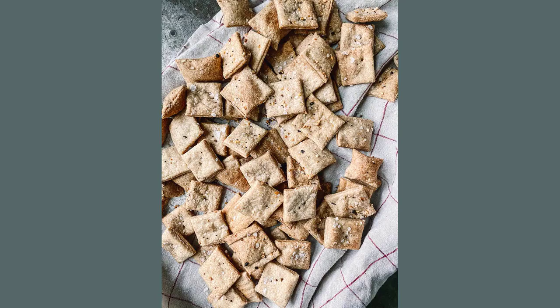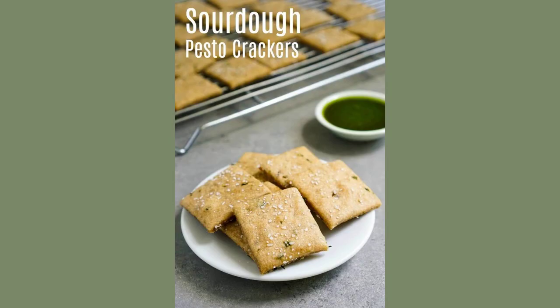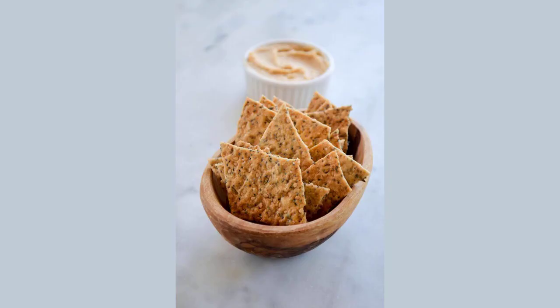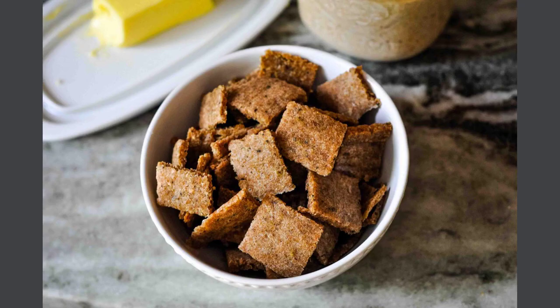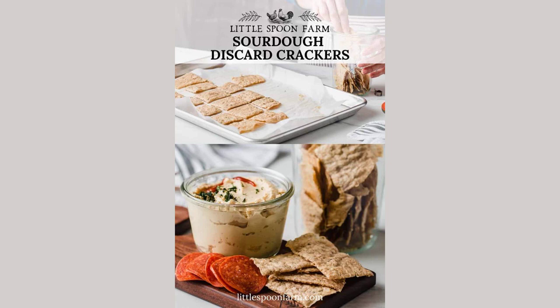Recently, I came across a vintage copy of Alaska Sourdough by Ruth Allman. It reminded me that baking with unfed, or scratch, sourdough as a flavor rather than a leavening agent was really common in Alaska. The starter brings a tang and depth to everything from brownies to cinnamon rolls, but maybe the easiest and most brilliant scratch sourdough recipe is crackers.